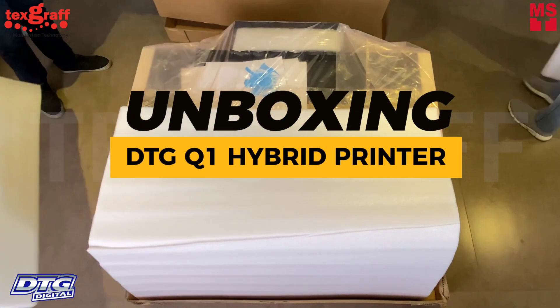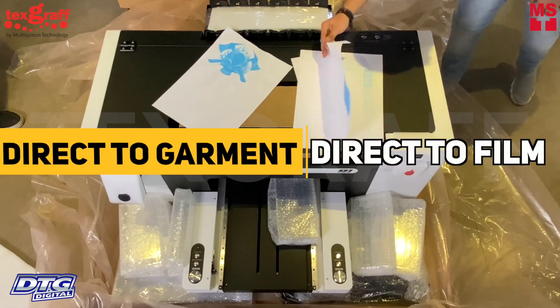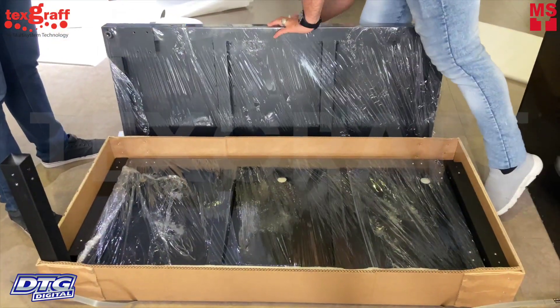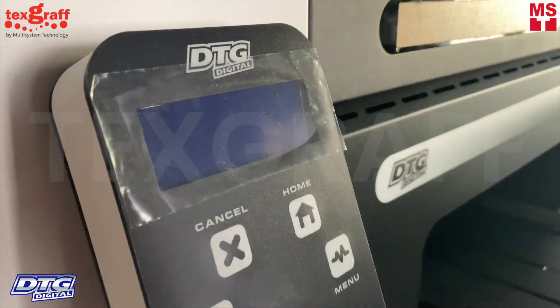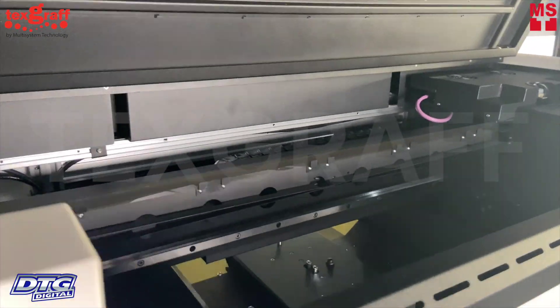Unboxing the DTG Digital Q1 Hybrid Garment Printer — built for both direct-to-garment printing and direct-to-film DTF for heat transfer. The Q1 was built to set new standards for professional direct prints for all finished garments and fashion panels.